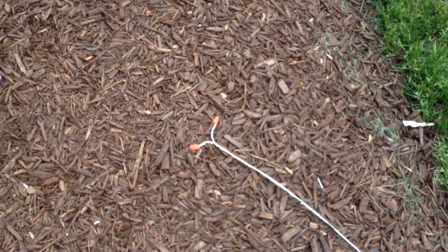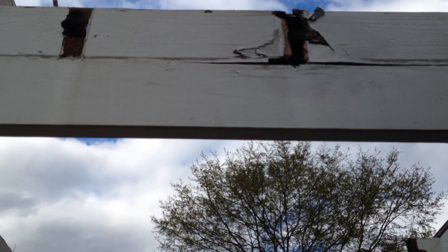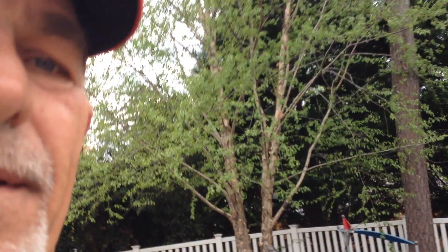I already removed the electrical and the lights — cut them off and taped them off over here. You can see it's just pure rotted. I mean, I can almost pull this thing apart with my hands. And guess what? They used brad nails.